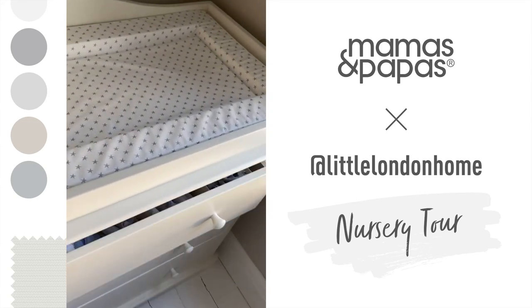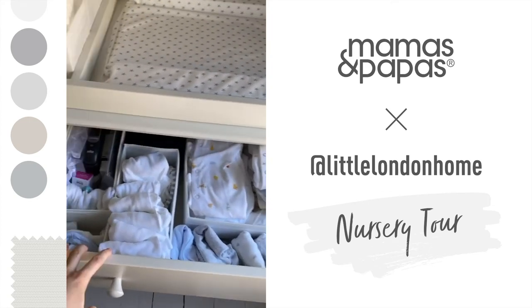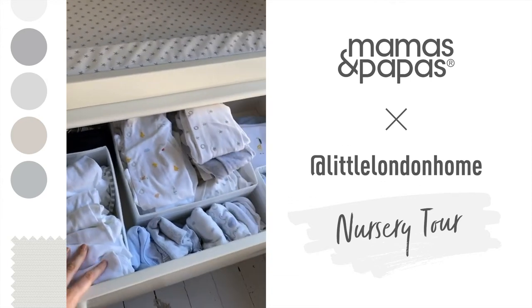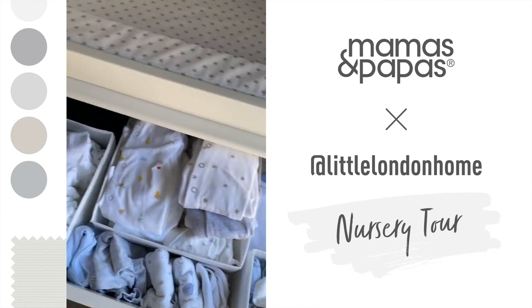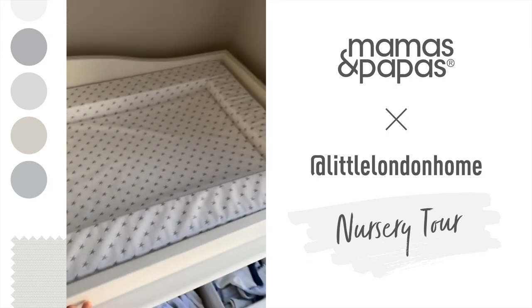The drawers are really spacious as well — at the top I've got some hats, baby grows, baby vests, and some bibs and socks. It's really easy to just grab what you need on the go when you're changing the baby.